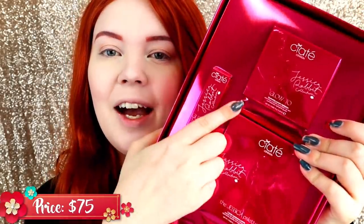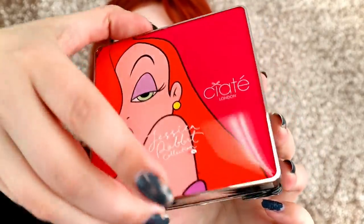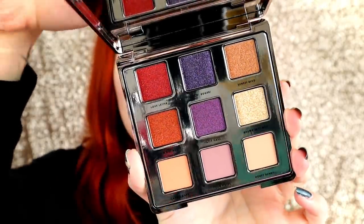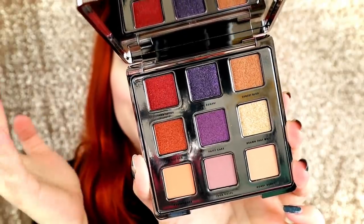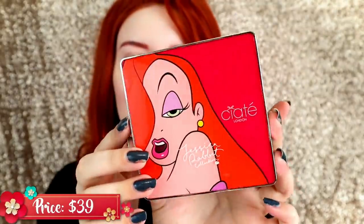Let's go ahead and open it up. Inside here we have an eyeshadow palette, a highlighter, and a glitter lipstick. Let's go ahead and show you what everything looks like outside the box too. This is the packaging for the palette itself — I think it looks super cute. This is the color scheme on the inside of the palette. I love that it's true to the character — you have the purples, the reds, and the nice nudey kind of colors. This is like the normal Ciate London palette format, which I really like. It'll go right alongside my Glitterstorm palette.